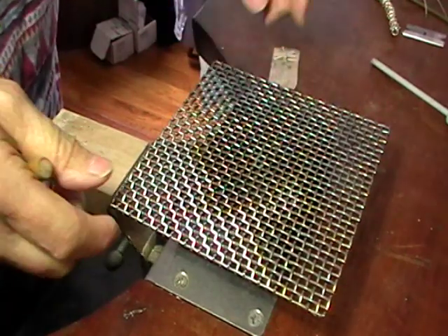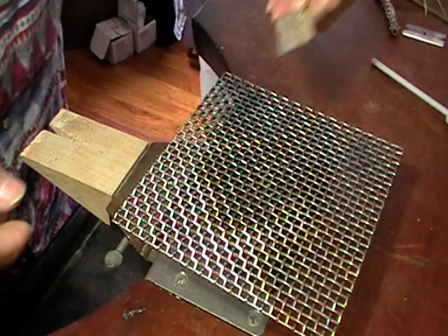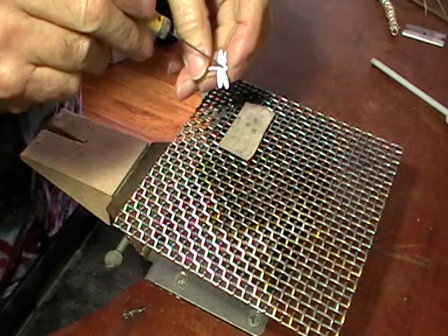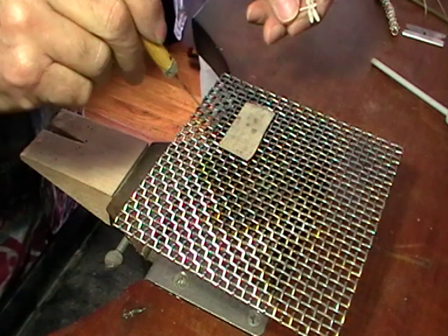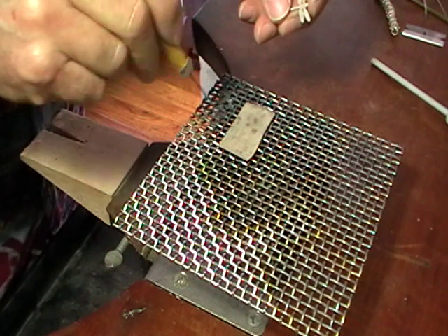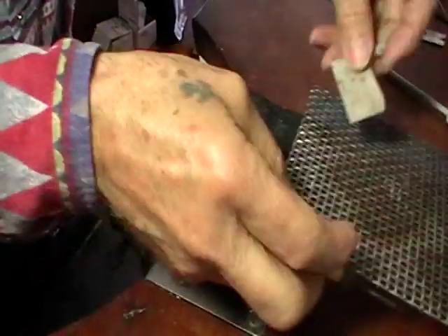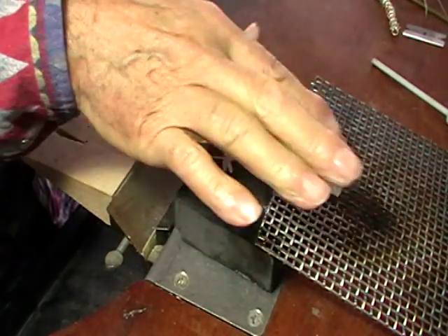For this I'm going to put a screen on my charcoal block and then put my piece on the screen. The reason I'm doing this is we don't want to heat our piece directly. We want to circle it, and if we circle it with this screen, the flame will actually go under the metal and heat it quicker. So the first thing we're going to do is melt a couple of bits of solder onto the piece that we're going to put on here.